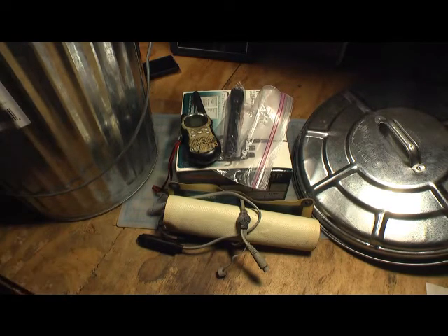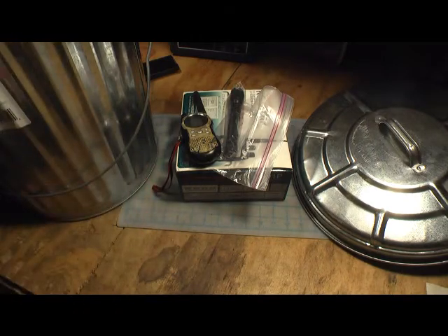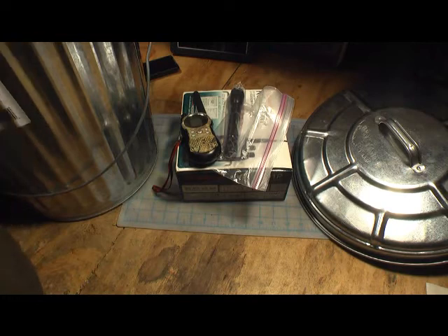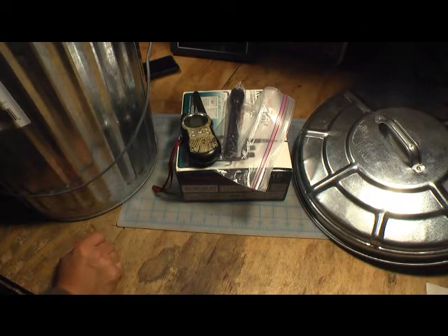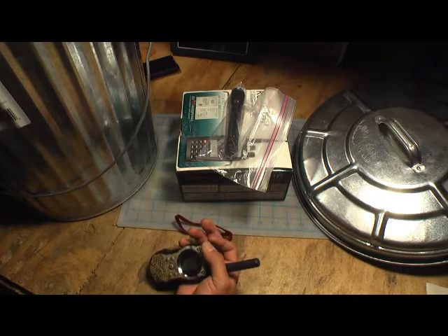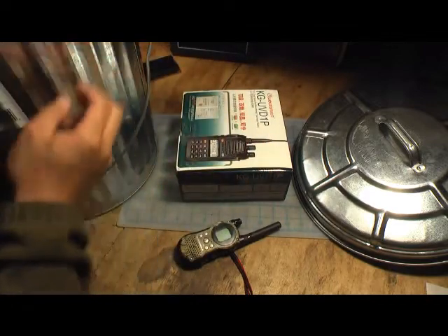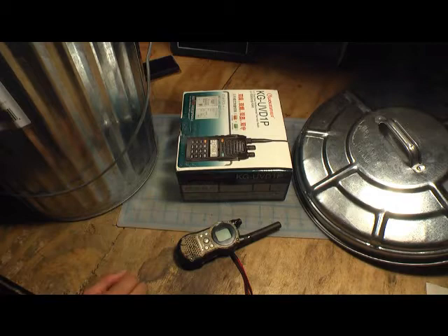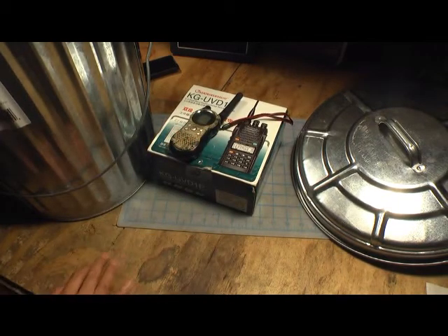It's called a Faraday cage. Whether or not these things work in the situation where you might need them to work is sort of unknown, because you can't really test for it. A Faraday cage is what people like us who are preppers might use as a way to protect electronics from an EMP. An EMP is something that a lot of preppers fear might happen if there is an aerial nuclear attack or if there is a massive solar flare. What an EMP will do is fry pretty much any modern electronic device that has microprocessors. Obviously, this ham radio and this walkie-talkie will be rendered useless under an EMP situation.